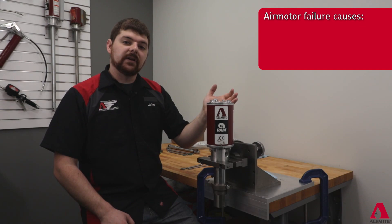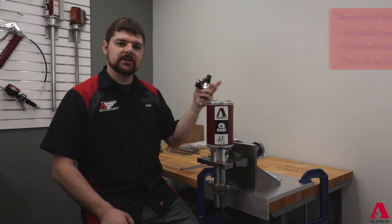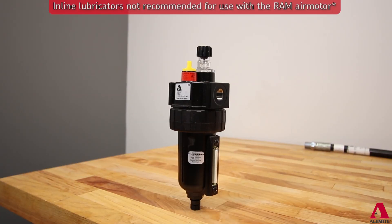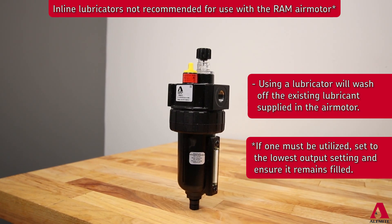The main culprits causing failure of these units is moisture and debris from the air system. To combat this, we recommend installing a filter regulator unit to help block moisture and debris from entering the air motor. We do not recommend using an inline lubricator, as these units have an extended life lubricant used to maintain the internal seals of the air motor.